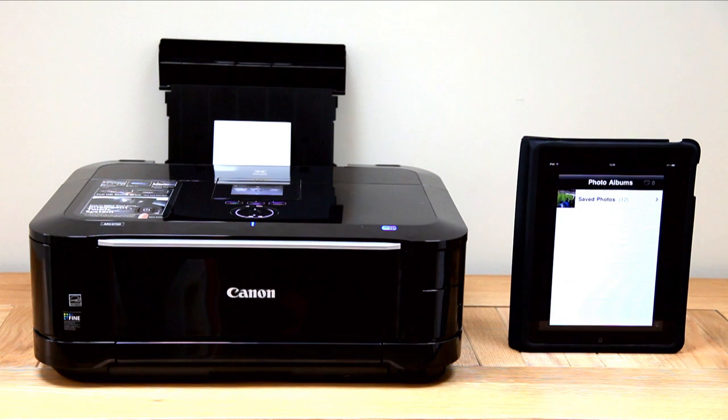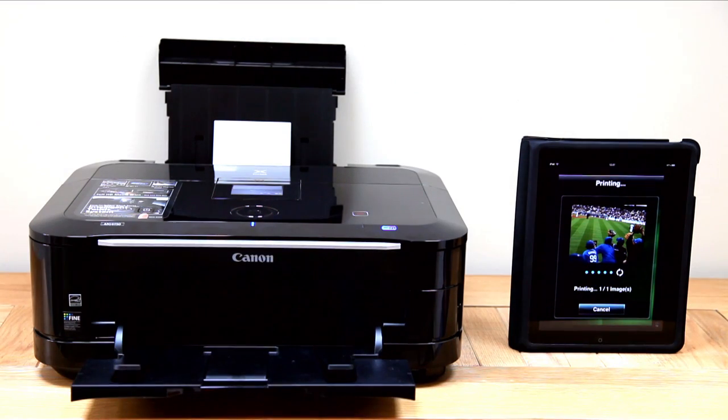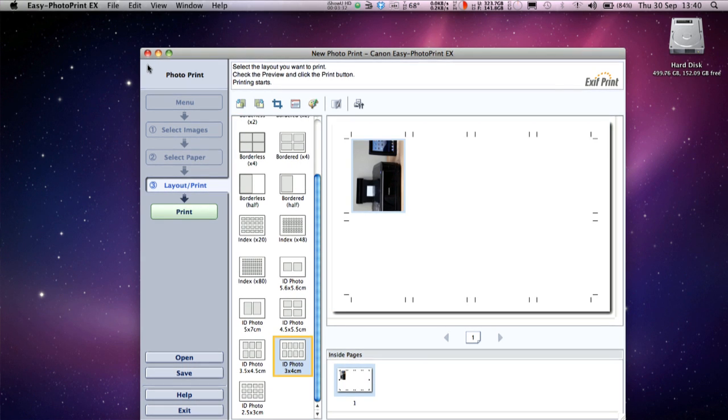The connectivity of this all-in-one device extends the reach to other areas of your life with its Bluetooth, Ethernet and built-in Wi-Fi. Using the Easy Photo Print app, you can even link it to your iPhone, iPad, Sony PS3 or any other Android device. The Canon Easy Photo Print EX software installs quickly and is compatible with PC or Mac, giving you a wide choice of options to help you manipulate your prints easily and effectively.